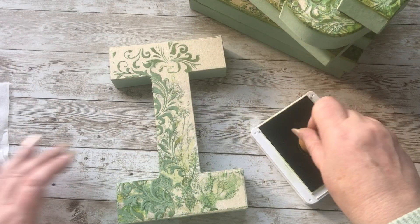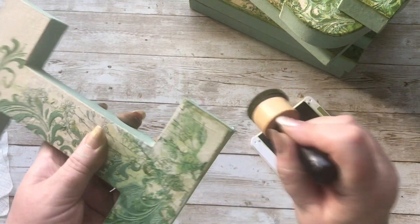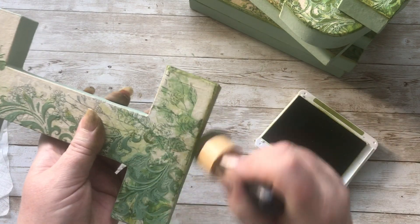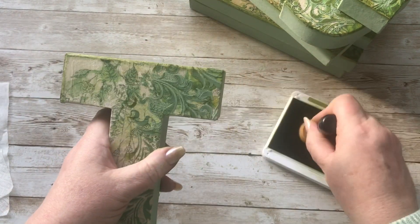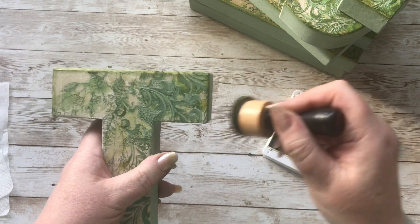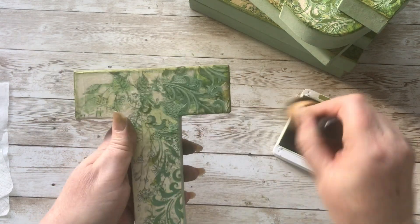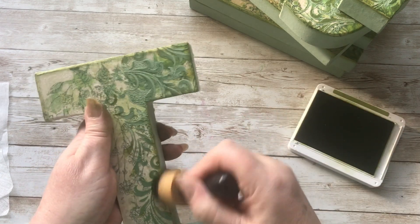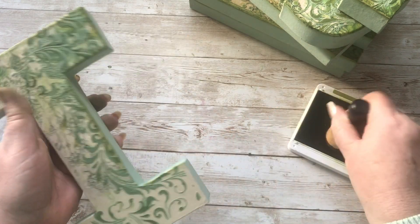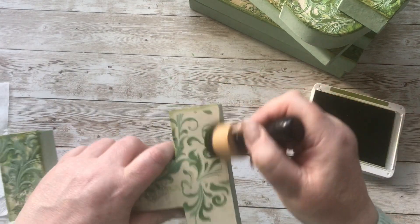One last job to do and then they are all done — I'm just inking up around the edges of all the letters, but it's chewing up my sponge so this one will be thrown away afterwards because the edges are quite rough. And then all the letters are done.